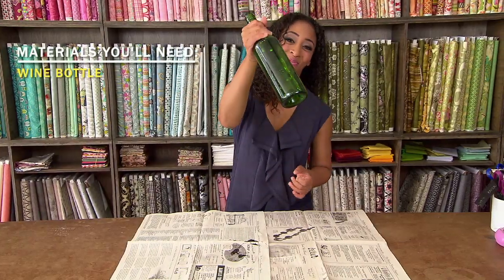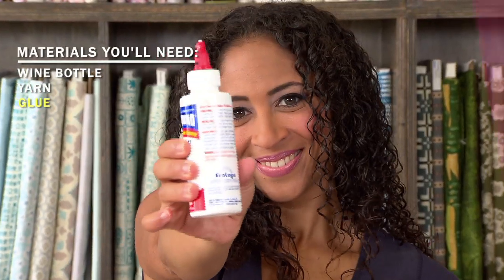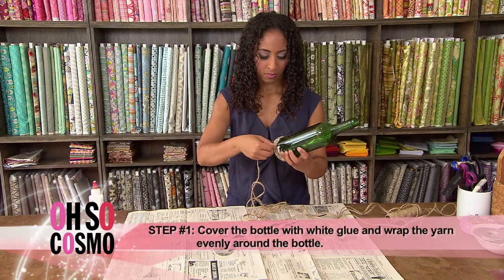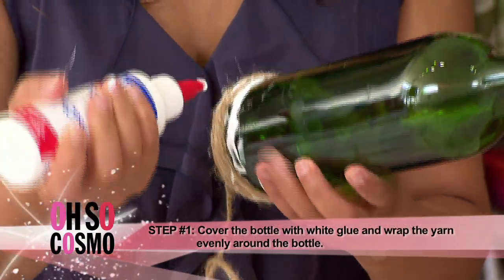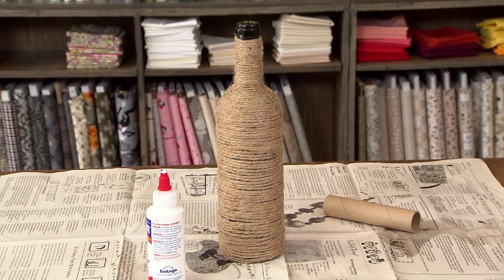For your second vase, you'll need a wine bottle, some yarn, and a whole lot of glue. Glue down the yarn around the base of the bottle. Keep wrapping the yarn around the bottle, then glue the yarn down as you go. Now it's ready to be beautiful and decorative on your shelf. That looks good!